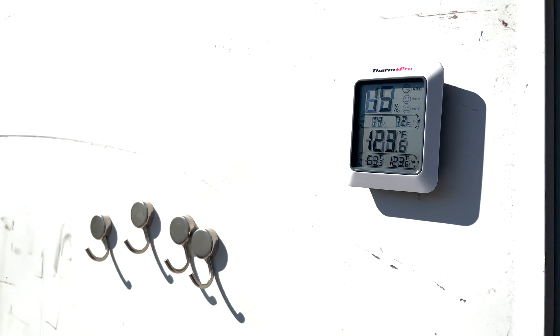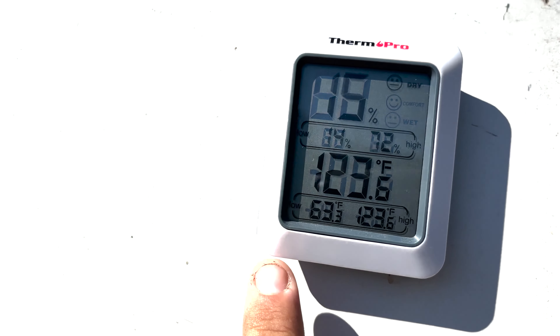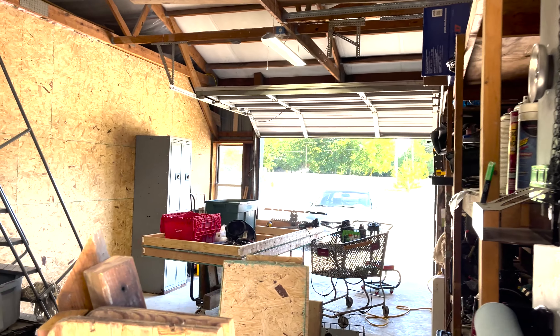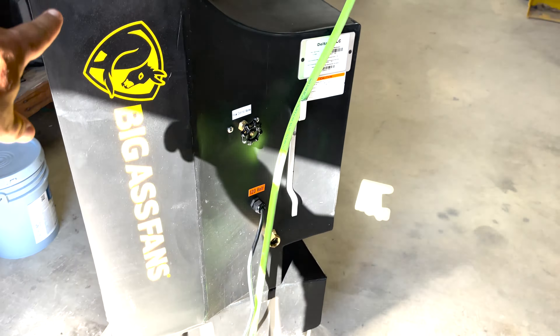Folks are having to deal with a lot of heat right now and we want to talk through some of the specs. This thing's been sitting in the direct hot sun. I wanted to see what the surface temperature it would get. So the air temperature right now is around 93, it feels like 102, and on this door it's 123 degrees at 15% humidity.